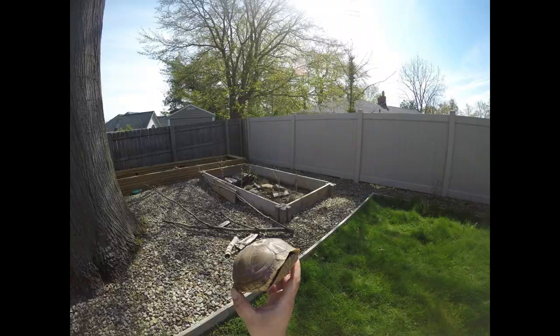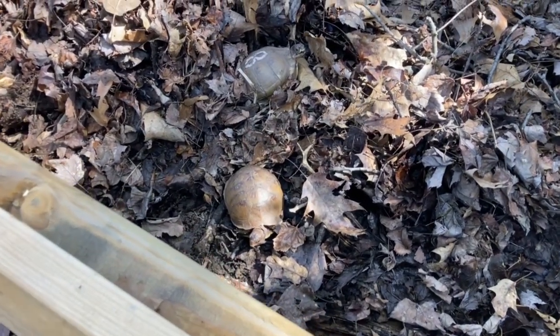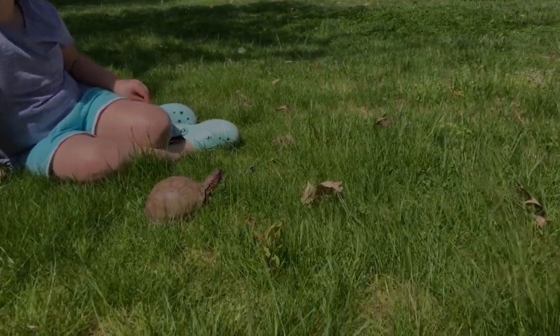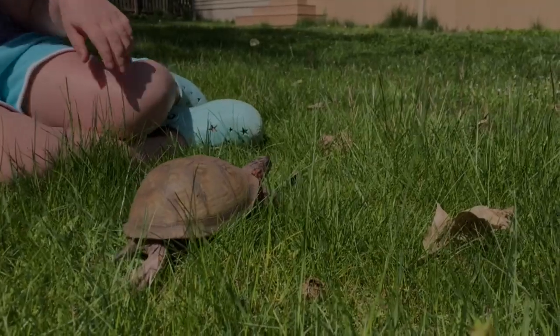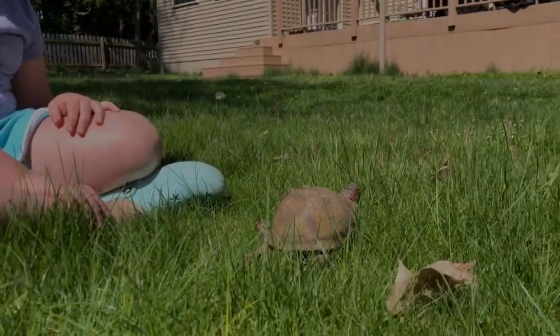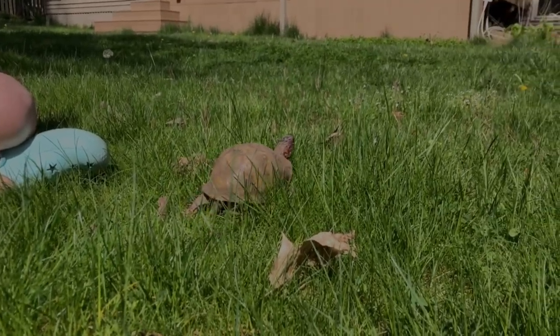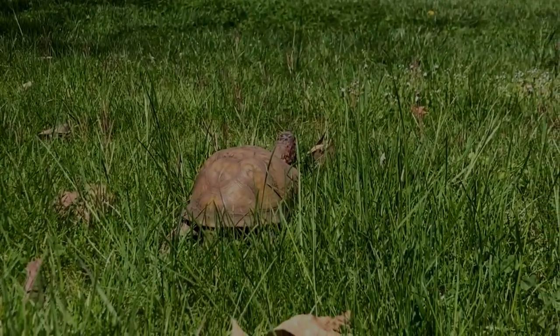Okay, so we brought out Leo, our male, that we've had for quite a few years. There he goes — he's your box turtle, huh? He's a fun turtle. We're just going to let Leo walk around and then we're going to put him in the big box turtle enclosure. He's never been in there.